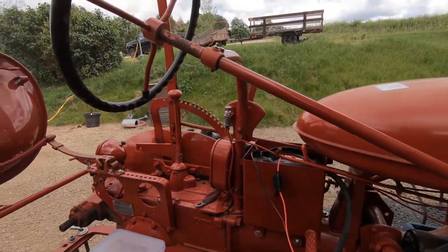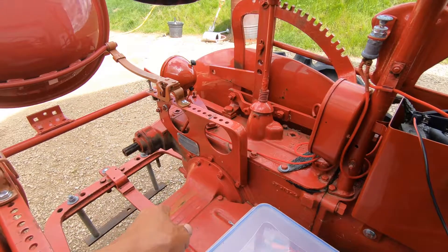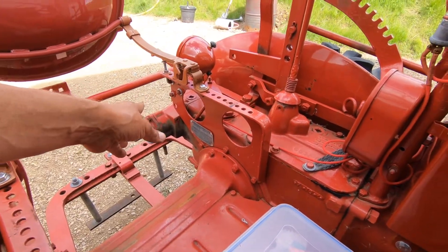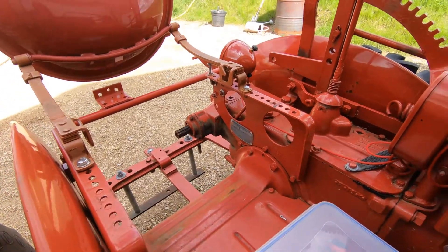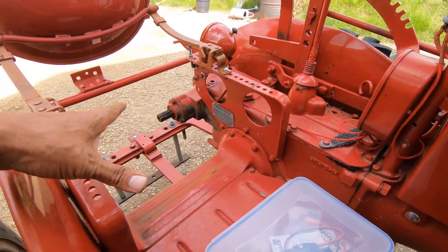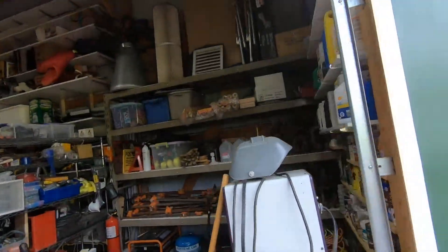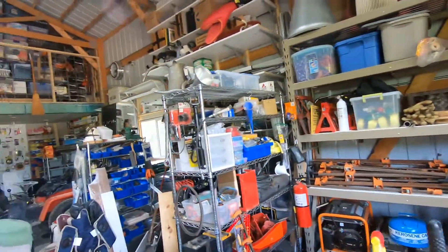When I bought it, it had a battery sitting right here. It used the mounting holes for the toolbox, I believe, and it had some homemade battery tray there. I think I threw it on the shelf — yeah, that's it, right back there. Let's go take a look.